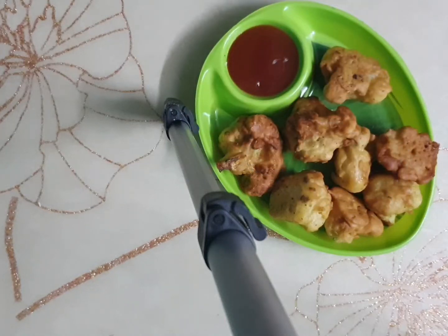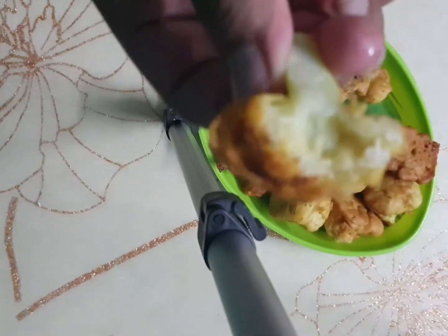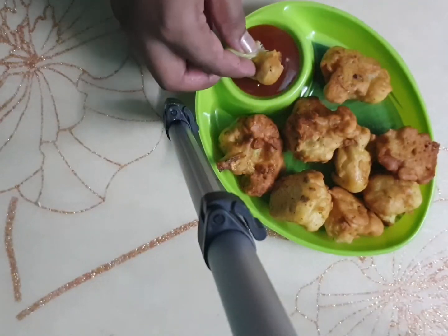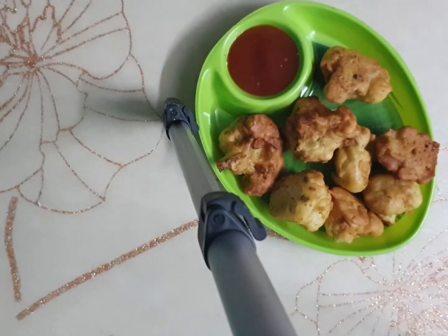Hi guys, welcome back to my channel! Today we are making fried cauliflower with just a few ingredients and it tastes amazing, so let's get started.